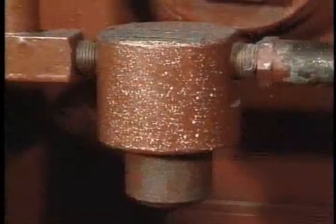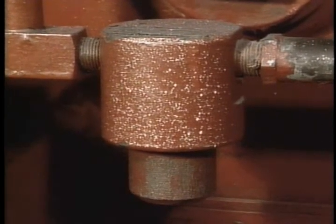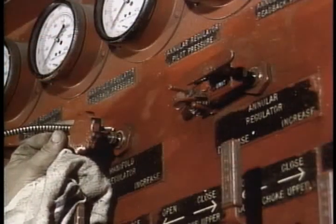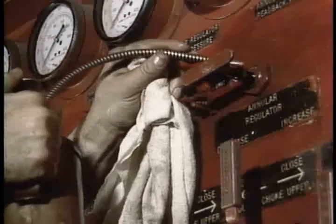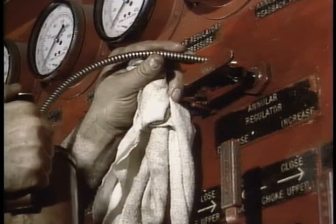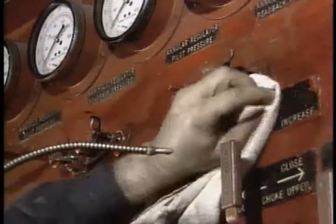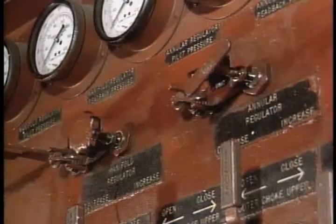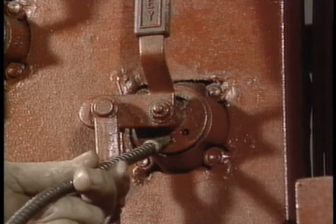There's one more: a 10-micron filter in the line to the pilot accumulators. Let's step back now and look at the hydraulic control manifold. Grab your trusty oil can once a week and oil the adjusting screws on the quarter-inch air regulators for increase-decrease functions. Put a drop or two on the detents of all the four-way valves.